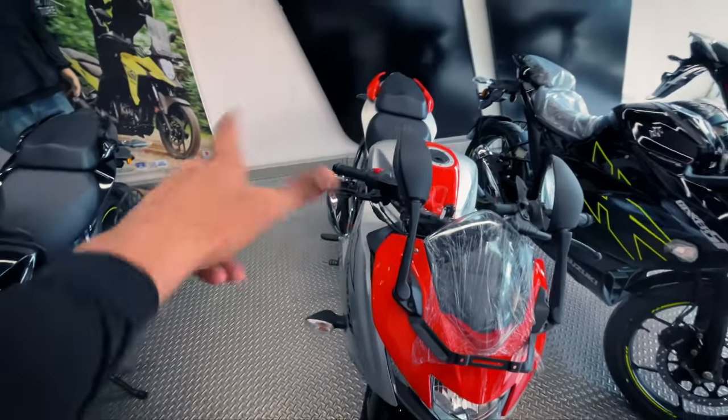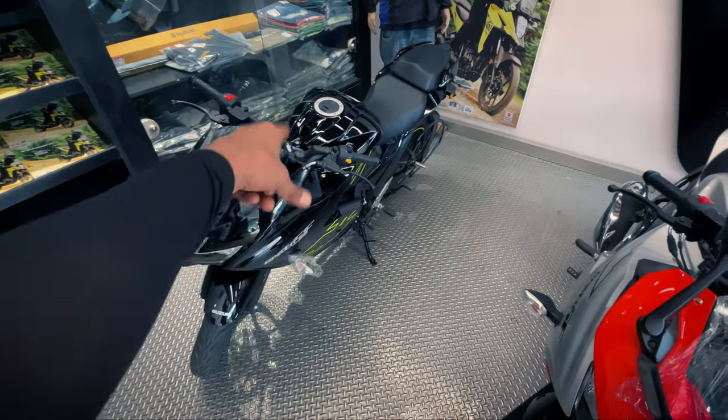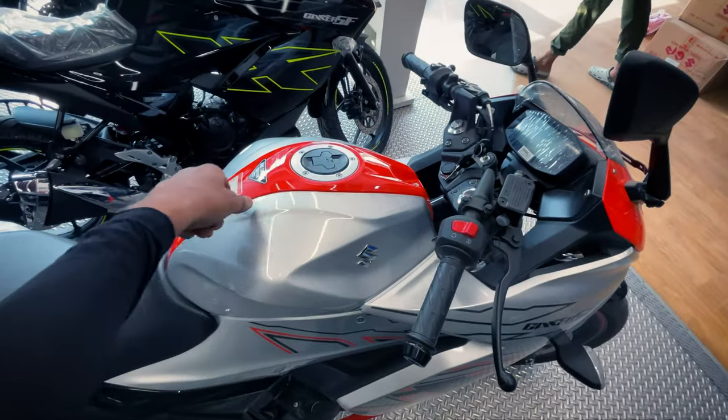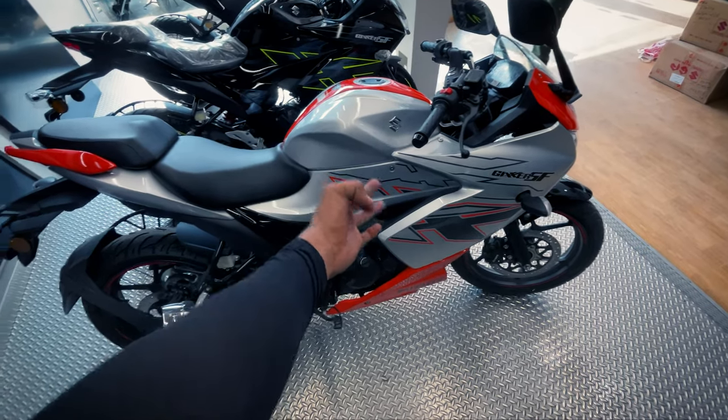As in the previous video, I have already reviewed this motorcycle right over here. This is the Pearl Place orange color. When I saw the video, I thought this color would be red, but it's an orange one. And here is the color of the new Suzuki Gixxer 155.